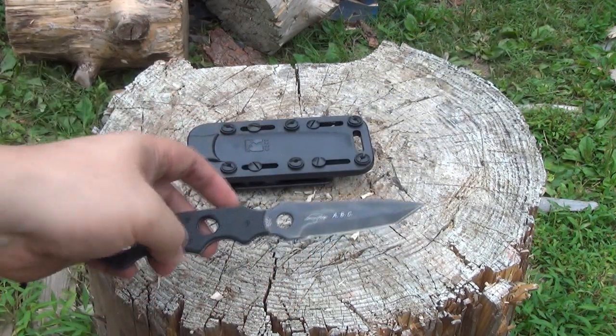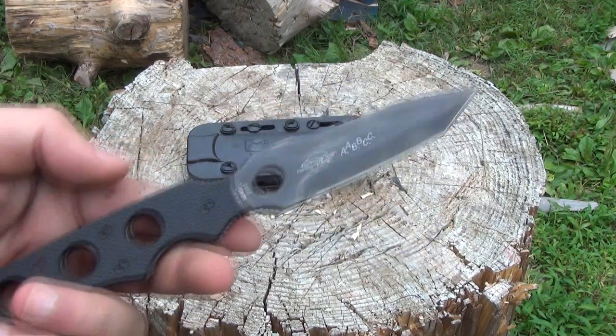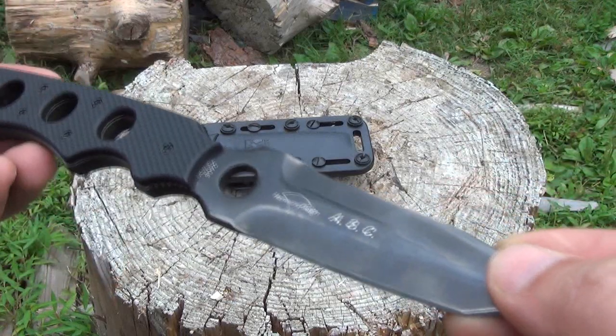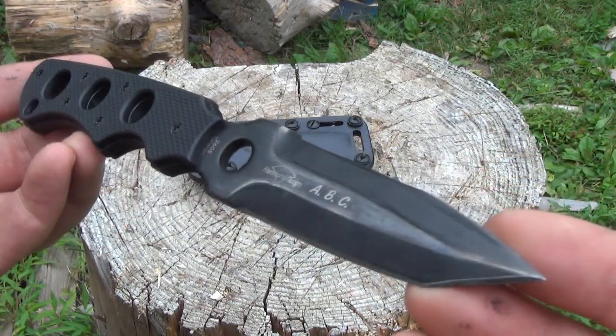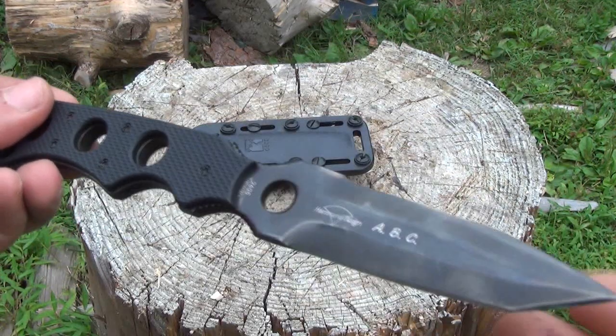I've had this knife for many years, but I only started coming around to really liking it this year. When I first bought it, I just didn't like it that much. When I first got this, it just wasn't what I thought it would be, so I kind of put it off in a drawer and forgot about it.